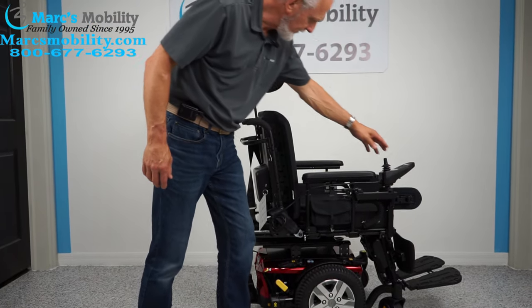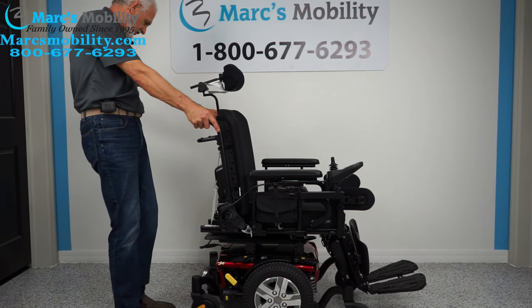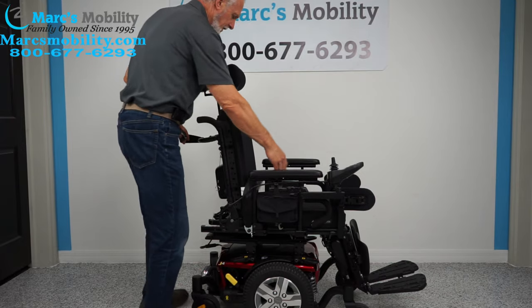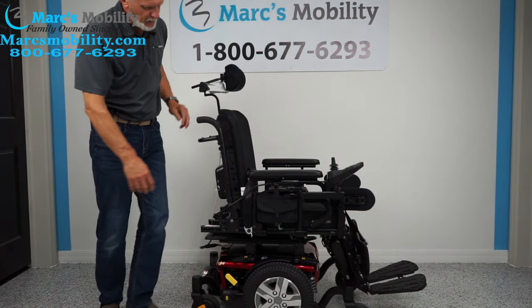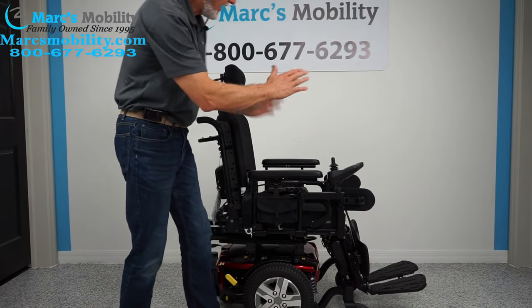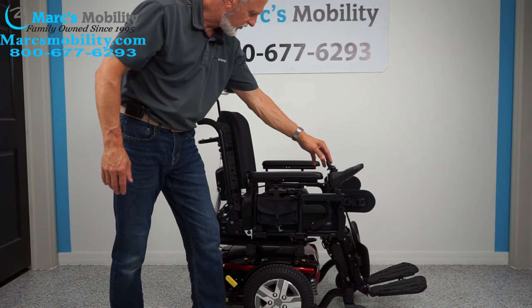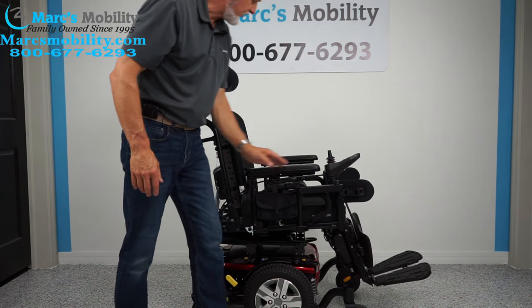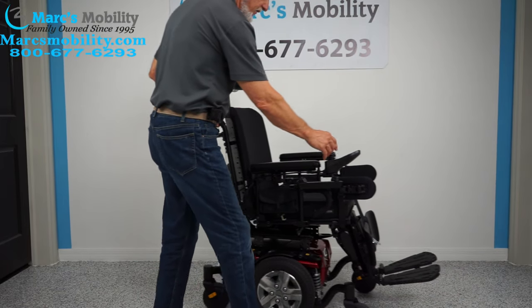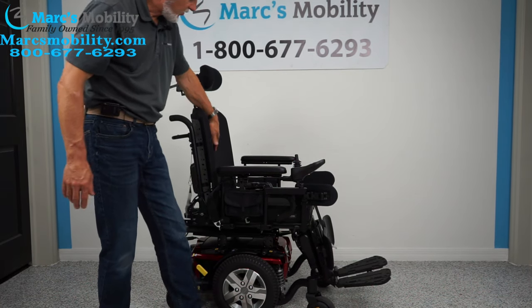The back is pretty straight right now. If you want the seat flat, the back is manual — you have to physically adjust it right here. There are three holes for adjustment. If you want the back more forward or more reclined, you can also use the electric tilt and drive the chair that way. For example, you could tilt back and put the chair in drive — now your back is tilted back more. But if you want the seat all the way down with the back tilted back, you'll have to do it manually.